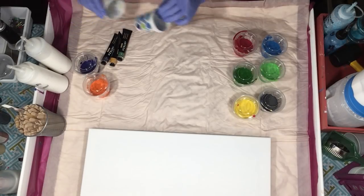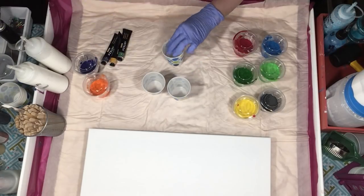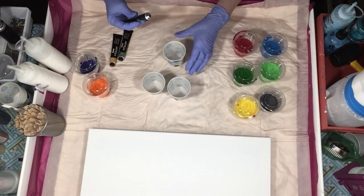I was very impressed with the shipping. They were bubble-wrapped and very well shipped. Sometimes when you order paint, they just throw it in a box, but these were done very well.